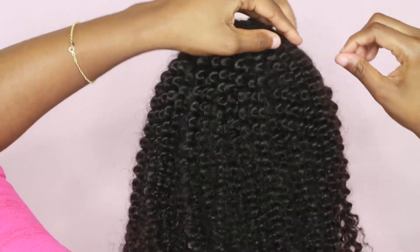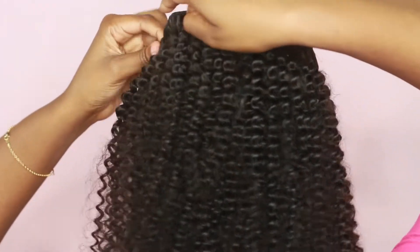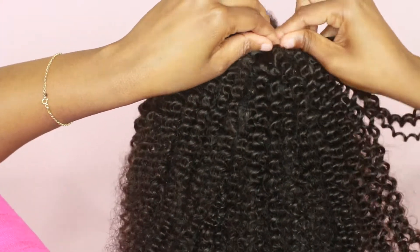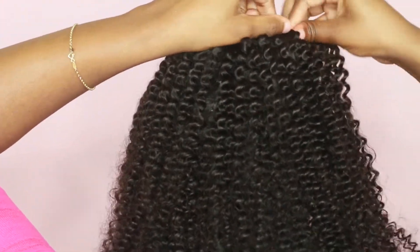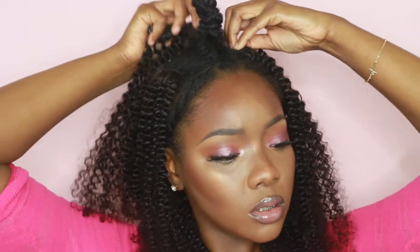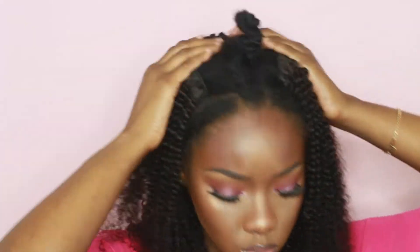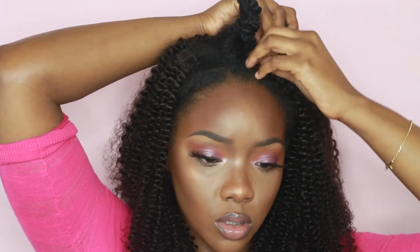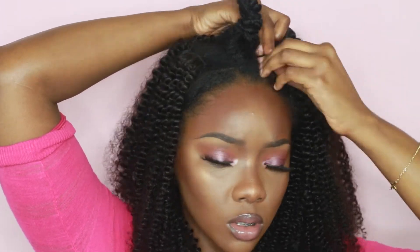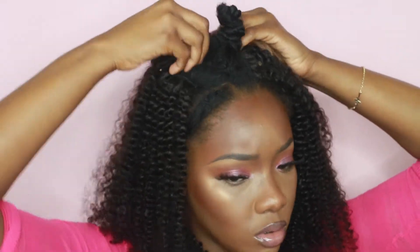I used all of the clips except for the two one-clip pieces. Remember I have two boxes, so I have two one-clip pieces — I didn't put those in. I'm just clipping the rest in at the top.